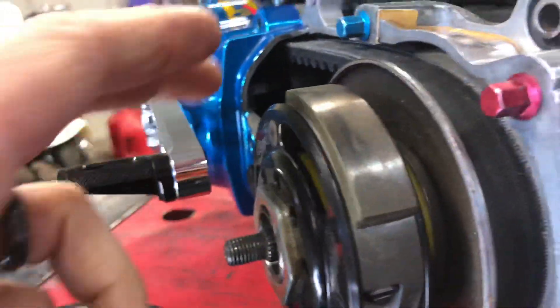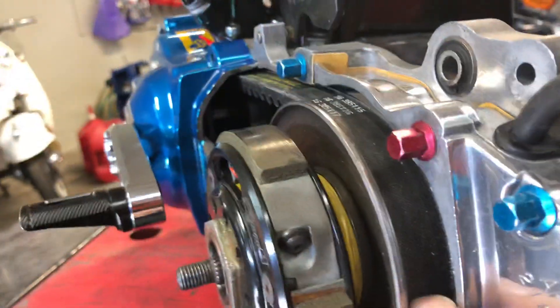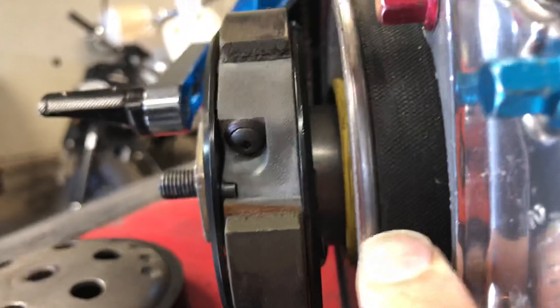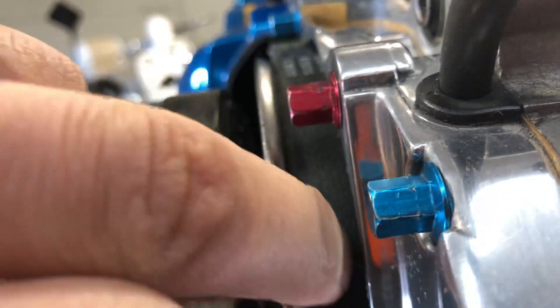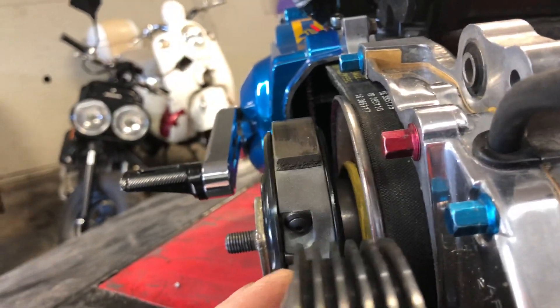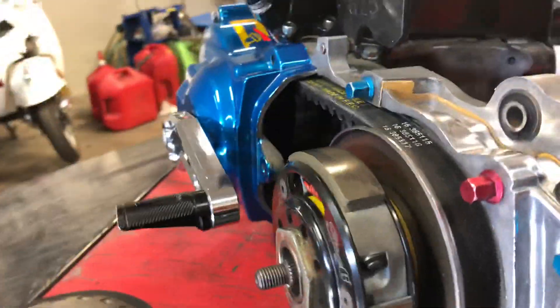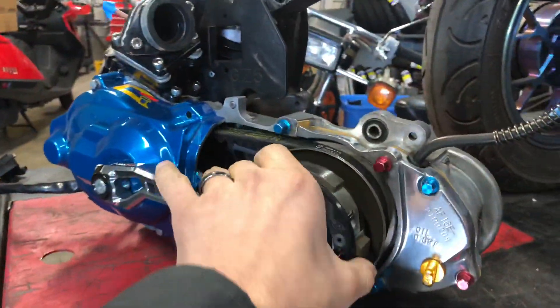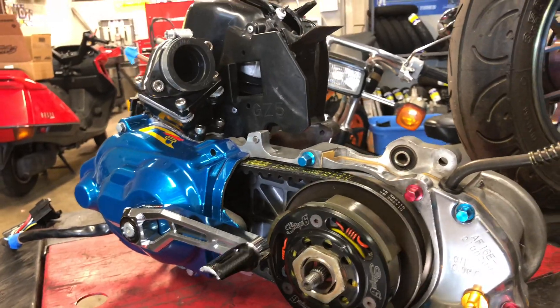We can shim the bell out — I don't really like shimming the bell out — but we can do that too, or just get a different bell entirely. Basically, when this pulley, when you accelerate, this goes to the left and the belt dips down inside that. What's going on is they're contacting each other, not allowing maximum travel on your variator. That's a really simple fix for us. We're going to get that dialed, we'll get his clutch dialed, and pop it in this bike. Stay tuned — we'll probably start working on getting this thing torn apart today.